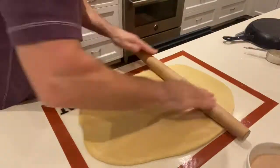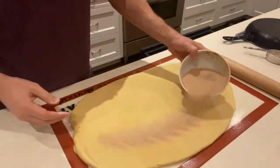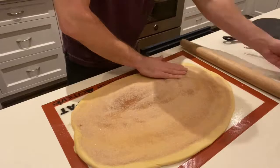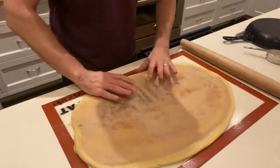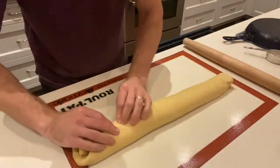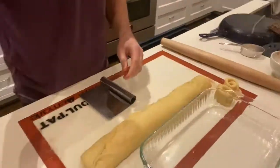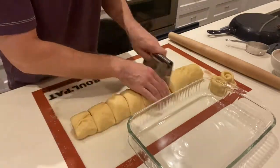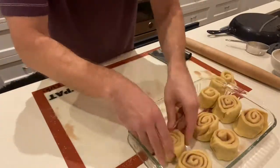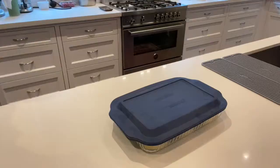If you give it a couple of hours, it'll roll out quite nicely. The thinner you get it, the tighter your rolls will be — the spiral inside will be tighter. Then use your cinnamon sugar, roll it up so you have a big log. If it's still soft, which it will be because there's so much butter, you can pinch it together. Then I cut the ends off because they're ugly, and I cut this one into nine — usually I do eight or twelve, but I did nine.